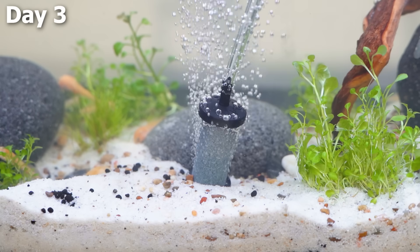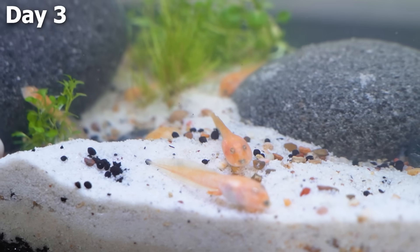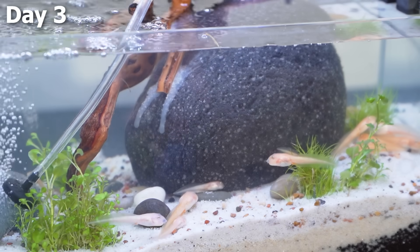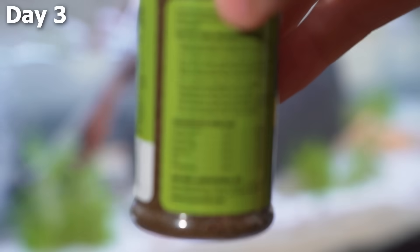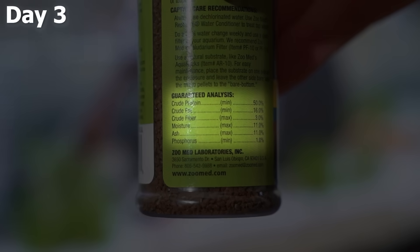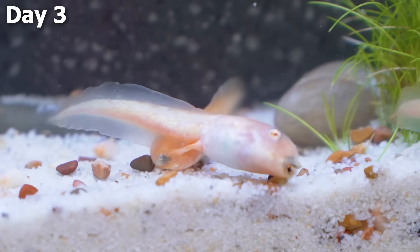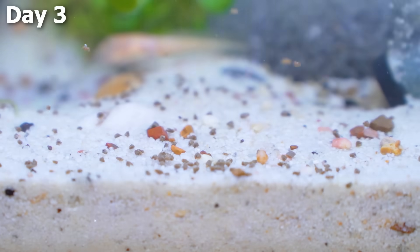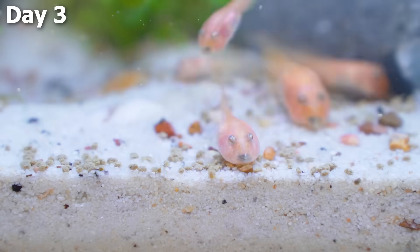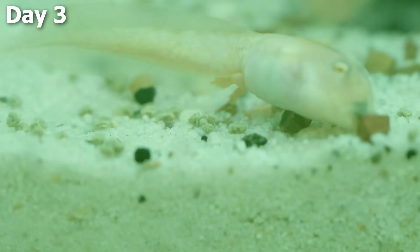Even after adding the air pump, the problem was still there — the tadpoles were still barely moving. So I got out a little bottle of tadpole food with some protein, hoping it would get them to be more active. I dropped in a couple of pellets, and literally like magic, the tadpoles immediately started to move. They must have picked up the scent or something. I put a ton of them in the middle and they basically all turned into food-eating machines. The problem of them not moving had been fixed.